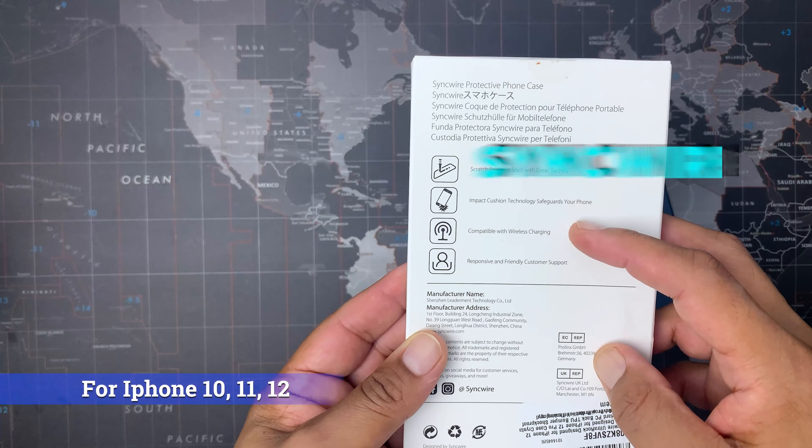Opening up the box, we got a user guide, warranty activation card, a microfiber cleaning cloth, and a wet wipe. All these things are nice to see with a new phone case. Inside the bag, we now have the Syncwire Ultra Rock case itself. This is a polycarbonate shell that is sturdy but flexible around the edges to slip on or off your phone.